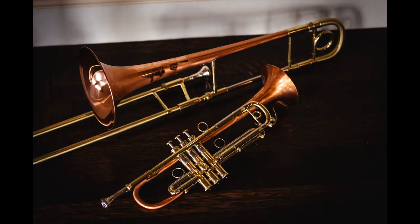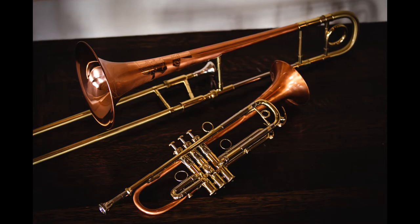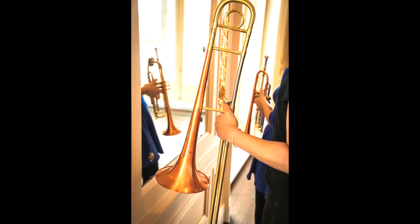The Paseo model was designed for the working artist that demands an incredibly resonant and complex sound with rich overtones. Designed to meet the needs for a wide range of musical situations.